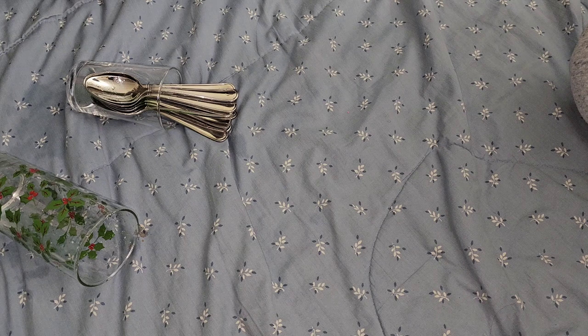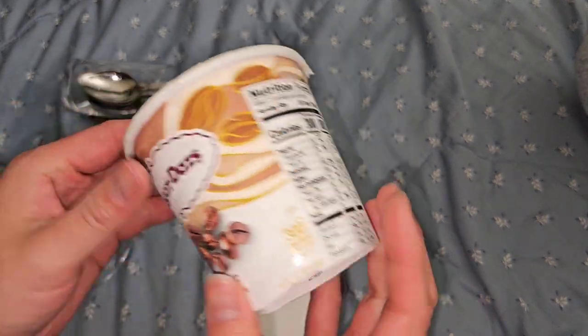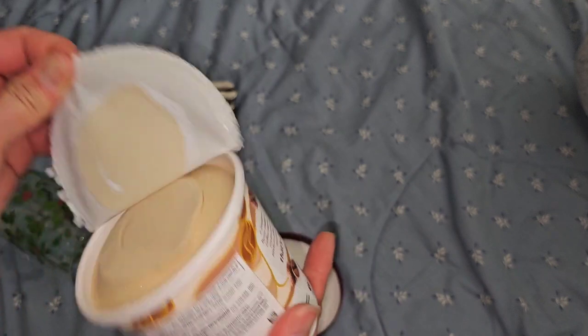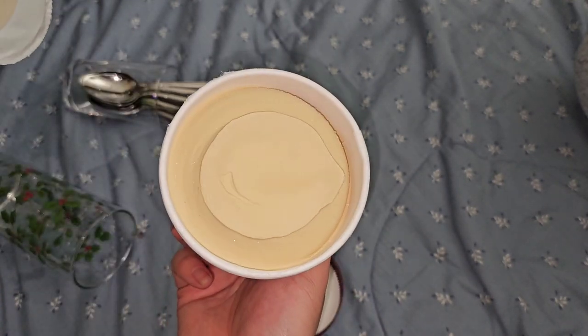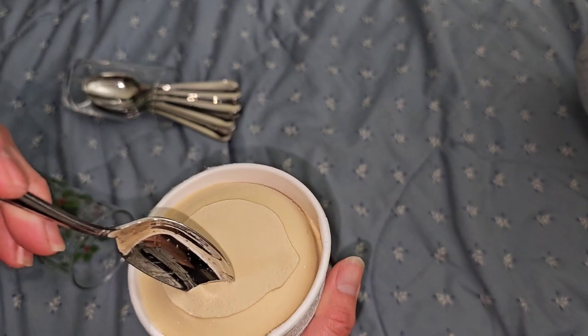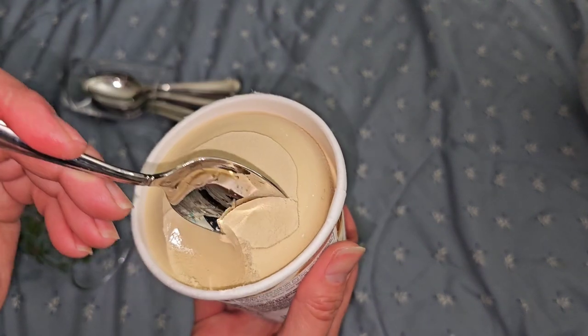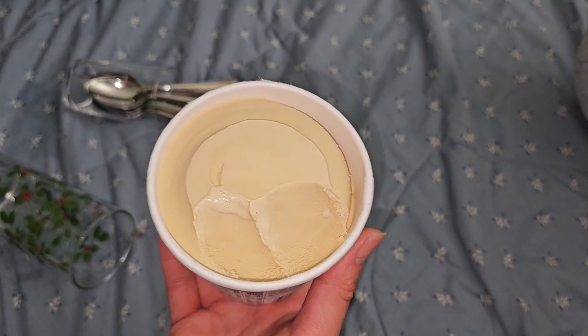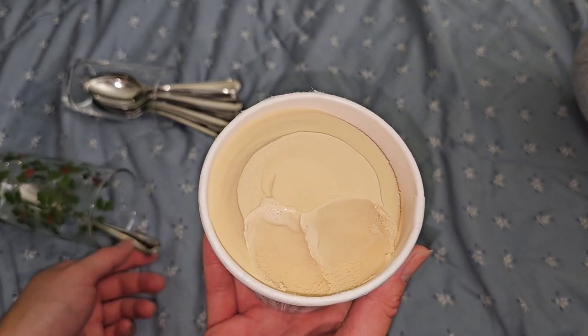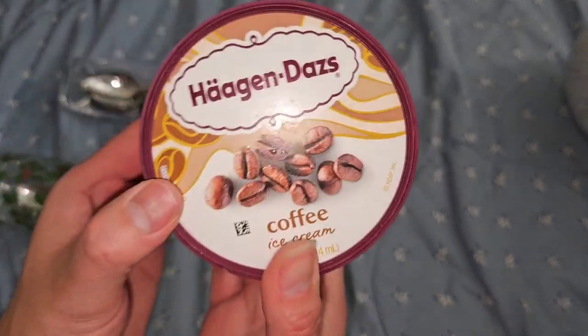Another one that I know she likes - we got coffee. Haagen-Dazs is somewhat known for their coffee ice cream. Very good, sweet, creamy, coffee. Very rich. If you like coffee and you like ice cream, go get this. Then pretty much the same thing but this one has chocolate chips in it - coffee chocolate chip.